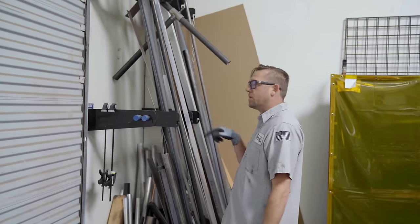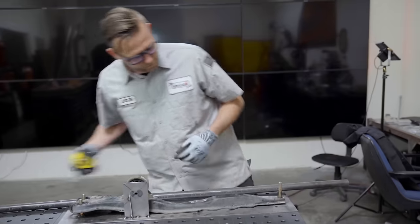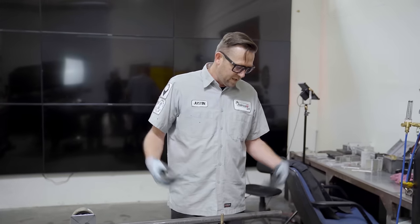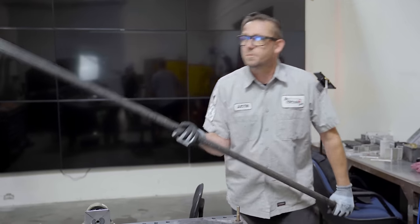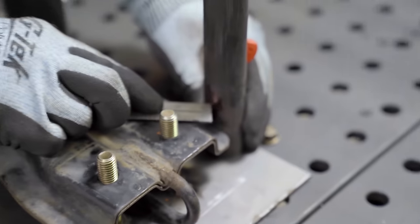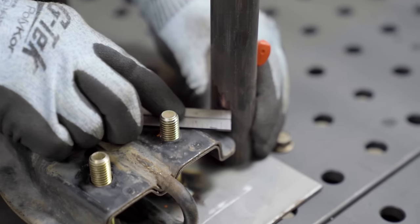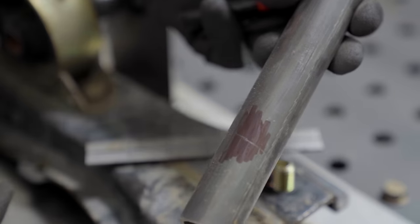We're going to use inch and a quarter for the actual cross member itself, so this will probably work out really well for spacers. The band saw is obviously broken, so we're going to have to go old school and cut this with a grinder — just take a little bit off the top to bring it down to a usable size. In order to get this angle cut just right, I'm going to scribe it, and you can kind of see where that line is. This section marked out is face up when I make the cut along here, and hopefully we'll get close.